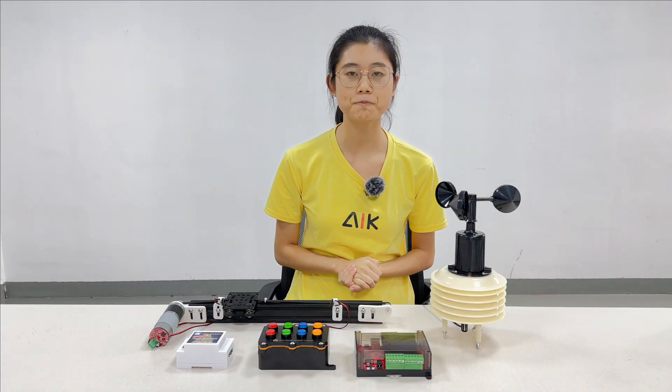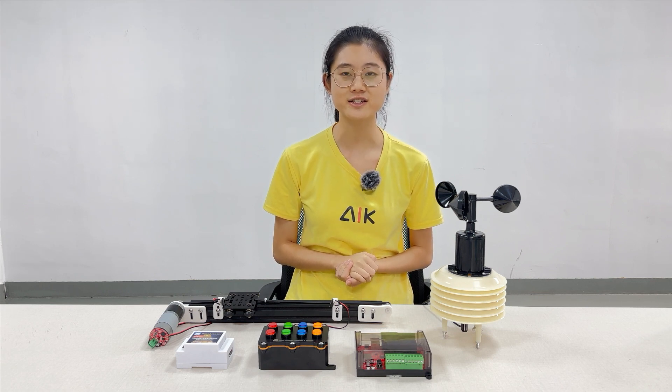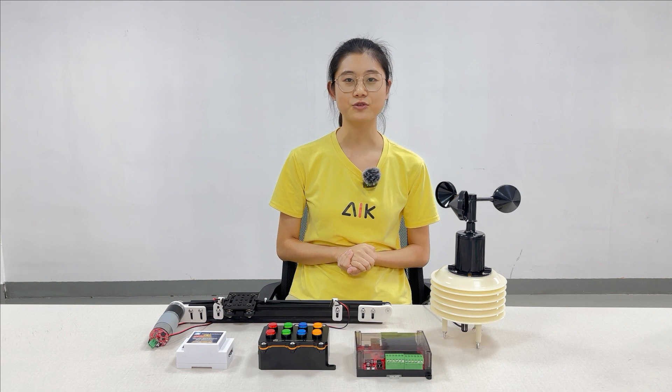Dear makers, above is a brief introduction of our MakerFabs' Home Assistant devices. If you have any suggestions, please feel free to contact us. This is Carla from MakerFabs. Thank you, bye.